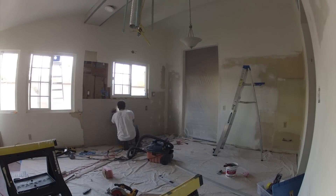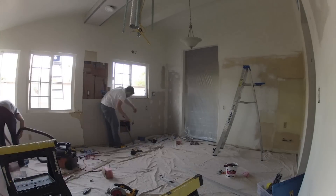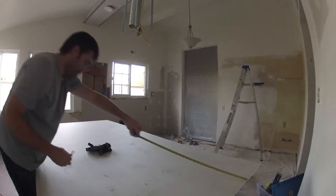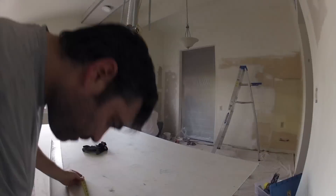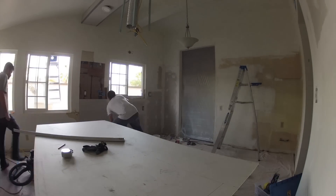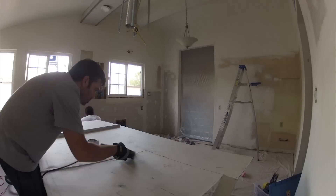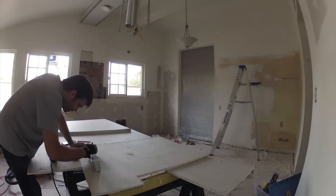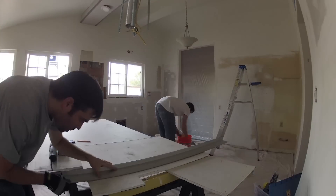We got the sheetrock going in pretty quick. We did forget to mark and cut out where the gas line comes out for the stovetop, which we find out later and have to go back and make a cutout in the sheetrock. Fortunately, because we had GoPro time-lapse footage going, it was easy to look at the footage and figure out exactly where we needed to make the cut. This time lapse actually served an extra purpose — we used it a couple times in the project when we couldn't remember exactly where things were, and we were able to look back and figure that out based on the footage and photos.